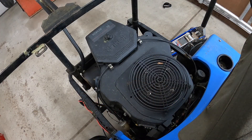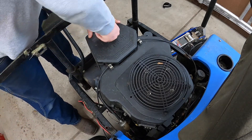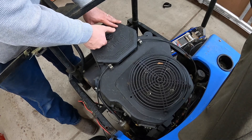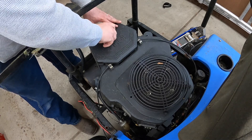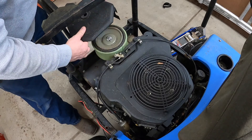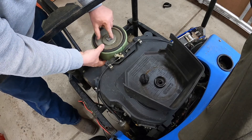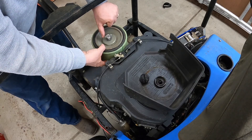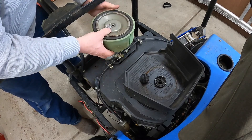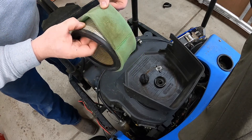On the Dixon, we're running the V-twin Kohler 18 horse. This engine is a good engine — it's got lots of power. One thing we want to do is make sure we're getting plenty of air to the motor, so we'll check the air filter out here. It's got this foam filter on the outside of it.